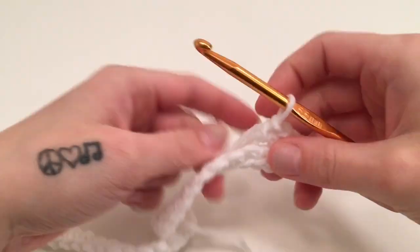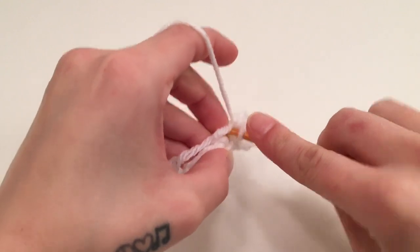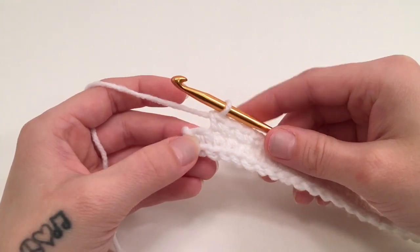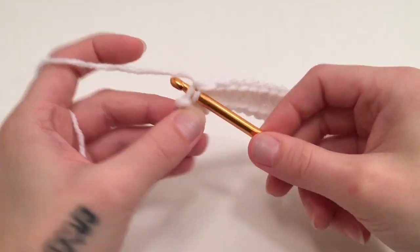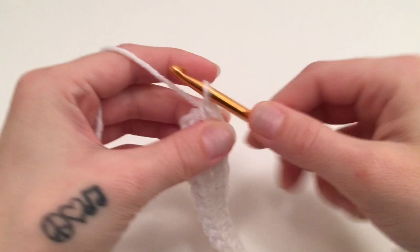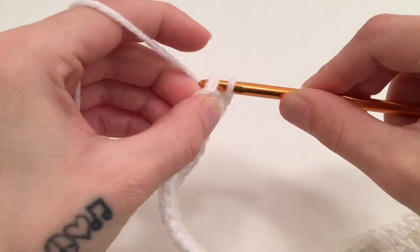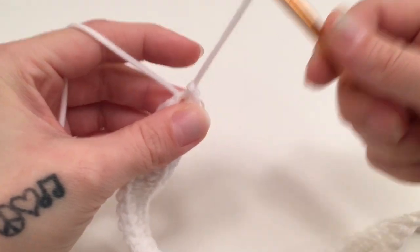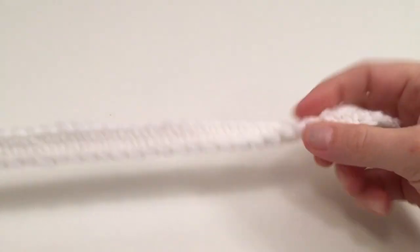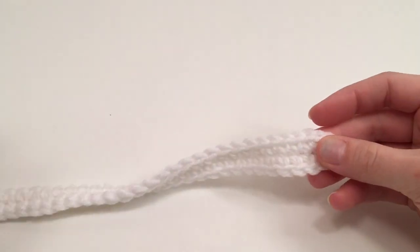Work 1 single crochet in the other side of each stitch all the way across until you are left with that last or beginning stitch, which has the 2 single crochets in it that we started with. We are then going to work 2 more single crochets into the other side of this beginning stitch, giving us 4 stitches in this end stitch also. Then slip stitch into the top of the beginning single crochet — that is the end of round 1. You should have 96 single crochets at the end of this round, with 4 single crochets in each end.